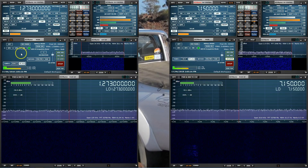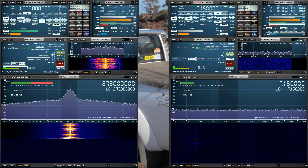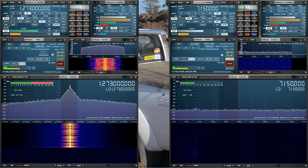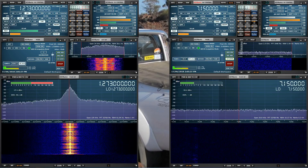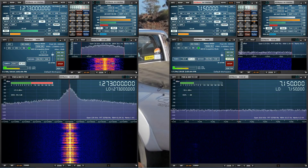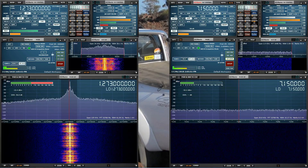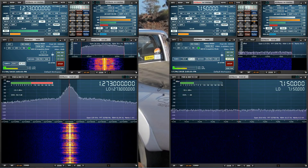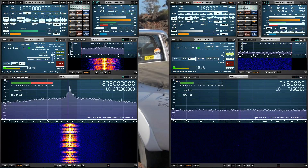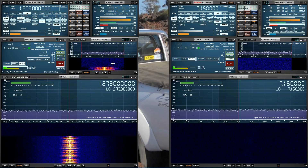Both receivers are running and squelched. First, let's test 23 centimeters. 'Hello, this is Jared VK3BL testing the 23-centimeter band reception of the SDR Duo. I'm about 70 centimeters away from the receiver, so I'm putting out quite a strong signal — but the AGC is not overloading, so the attenuation is fine. VK3BL going QRT.' As you can see, it received 23 centimeters just fine.